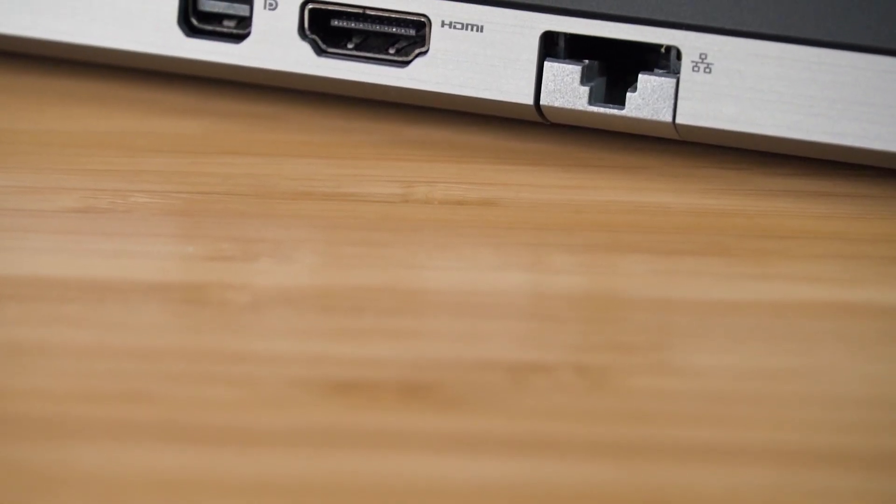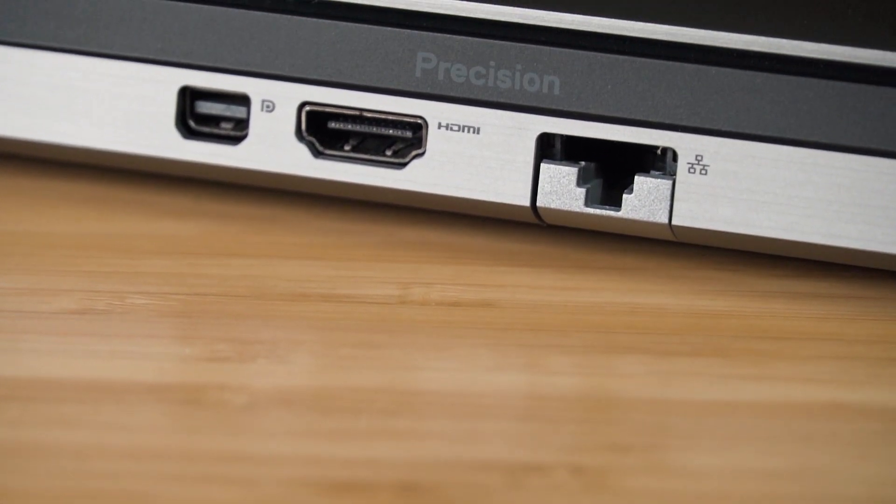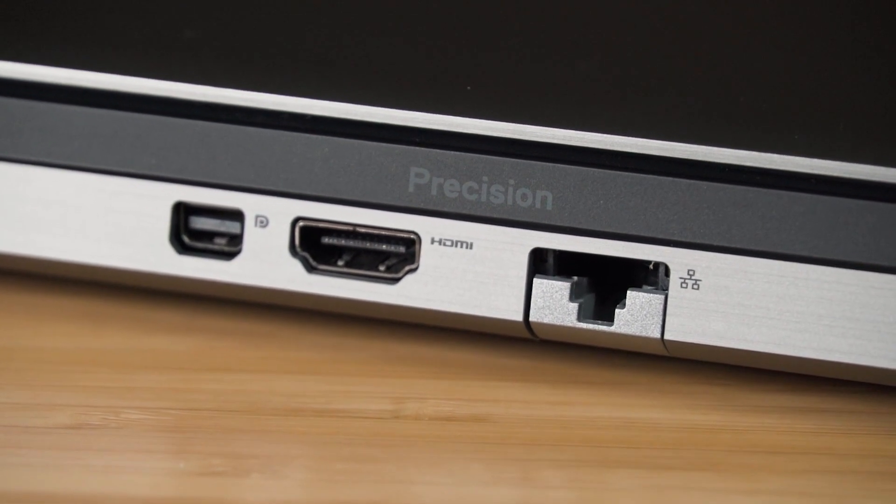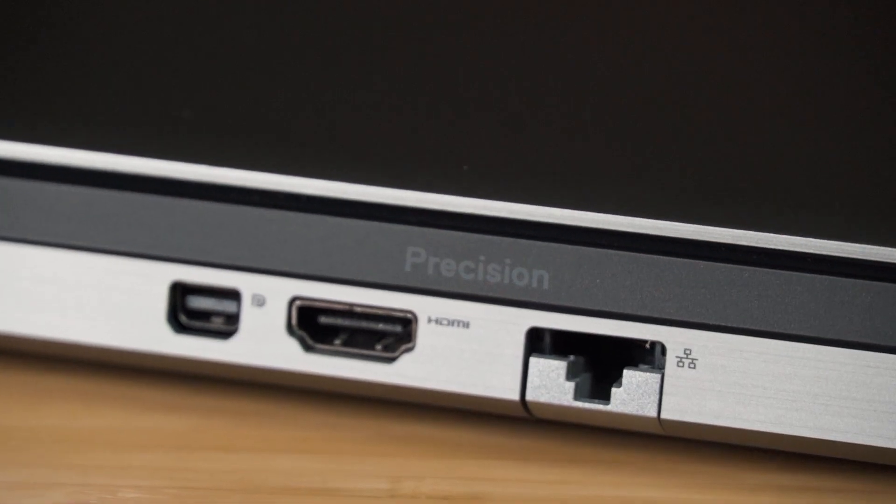As a disclaimer, I put a consistent workload across all system resources during the battery life test. Most applications only hit the processor in burst speed, so you should actually get better battery life than my figures — I'm giving you the worst case scenario.